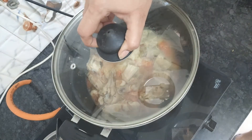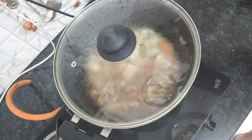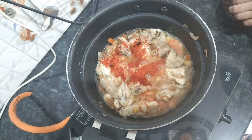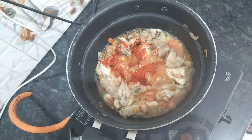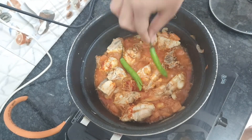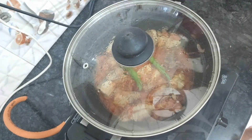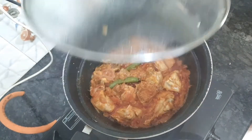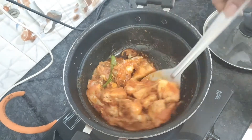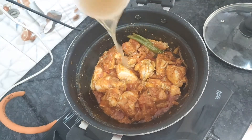Cook on medium flame for 10 minutes. Now add 1 spoon of red chili powder. Add 2 green chilies — I have only cut them from between. Cook on medium flame for 3 more minutes, then add 2 onions to the pan.